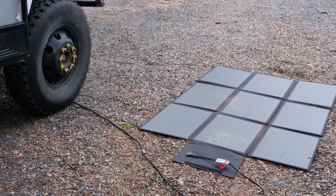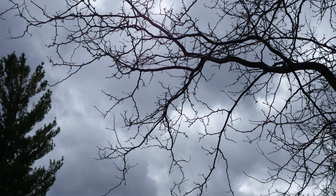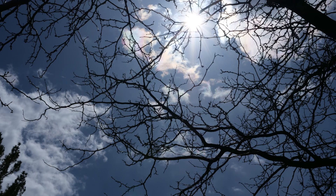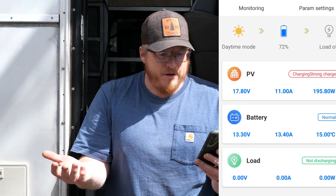Earlier it was a little cloudy and I was getting two to three amps. Now as the sun's coming out — still in between clouds — I'm getting 11 amps. On a fully sunny day I've gotten 14–15 amps, which is really the maximum. That's amazing for this panel.